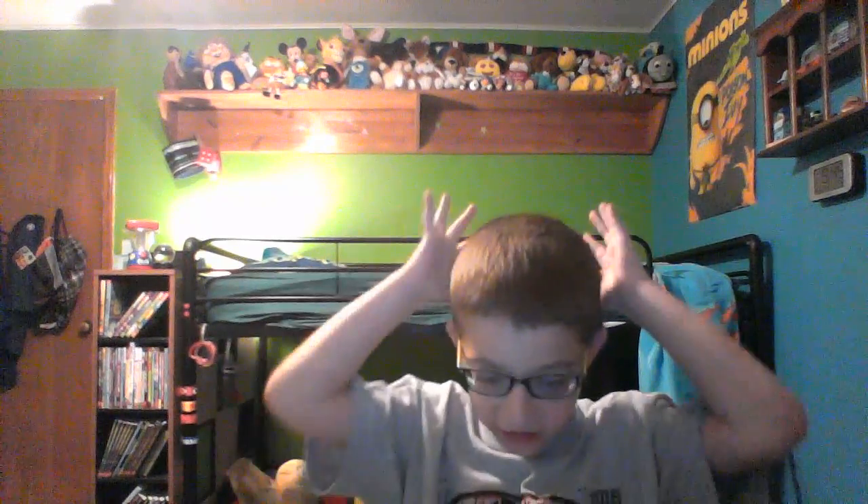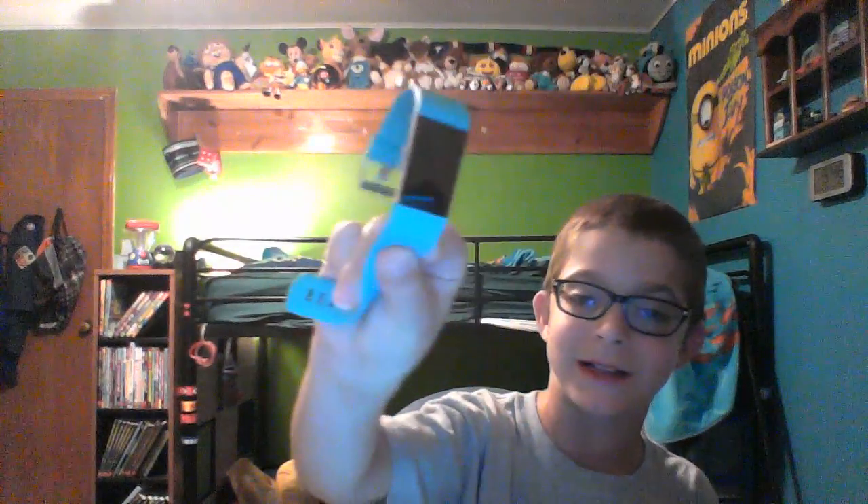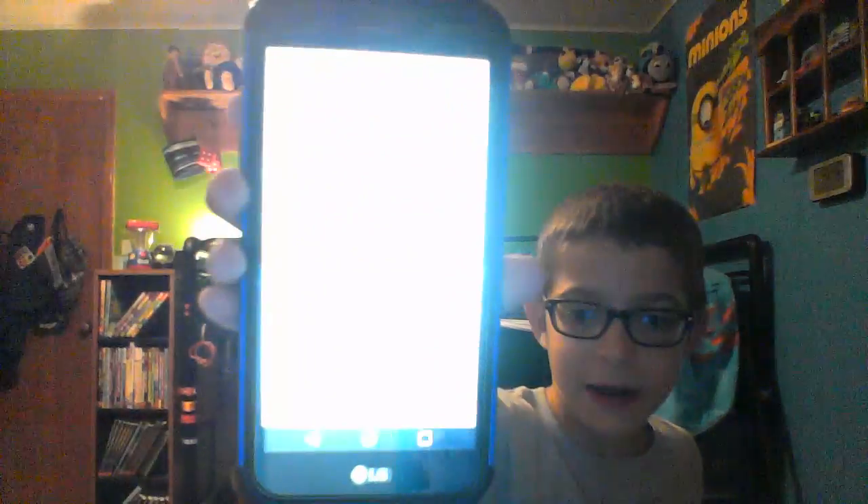Okay guys, I'm back from setting it up. The time has completely changed — it was like 5 PM when I started and now it's 9:49 PM because I had to go to a football game. But I will be showing you how I set up my new Fitbit.